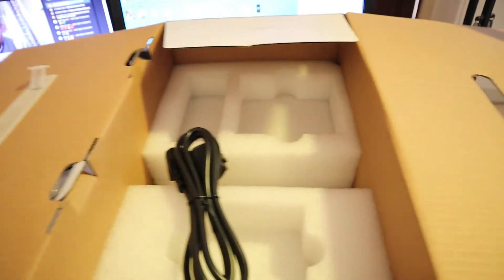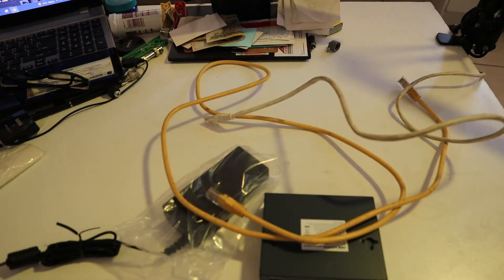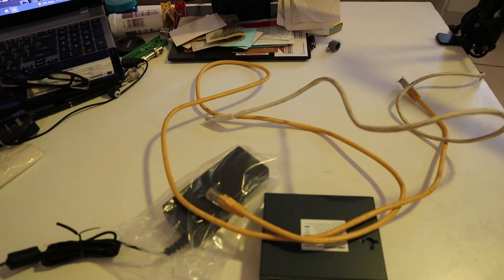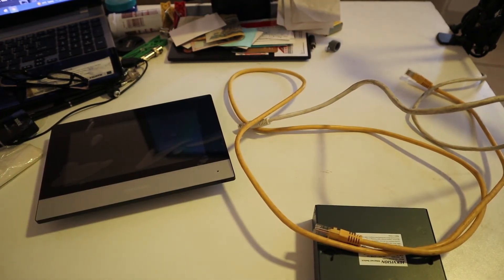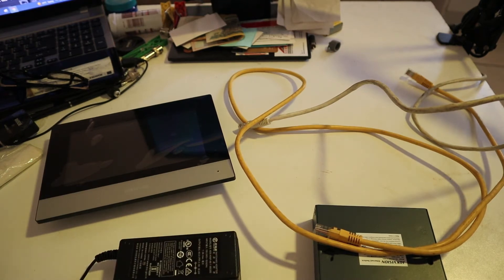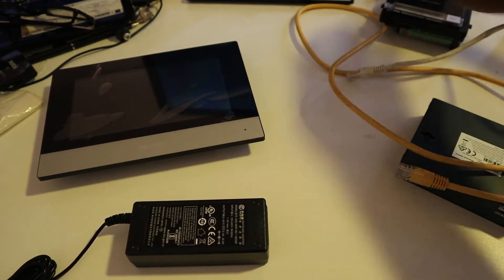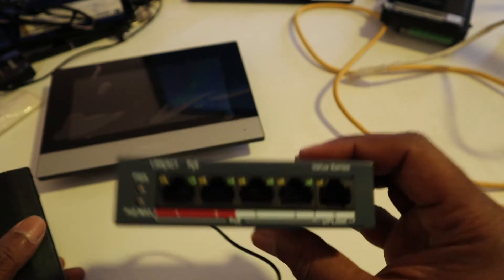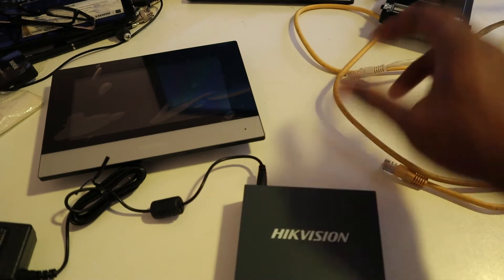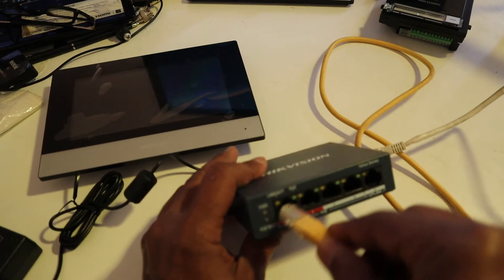That's all — there's nothing else left inside the box. Now we are going to connect it. You will need only 2 network cables. This is my indoor monitor and this is the outdoor station. We are going to power the switch. This switch is POE — Power over Ethernet — so these devices don't need any other power. You only need to plug the network cable into the POE port.